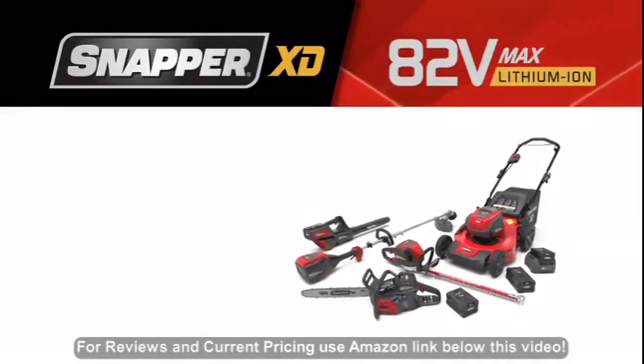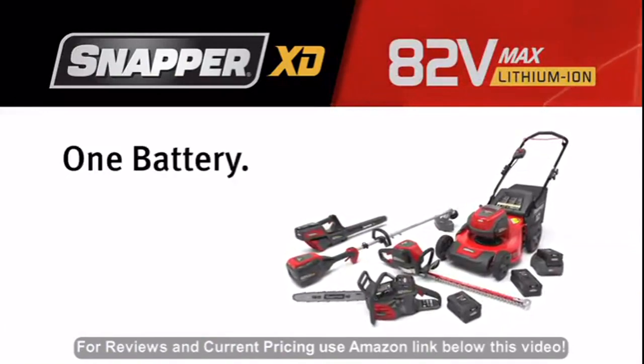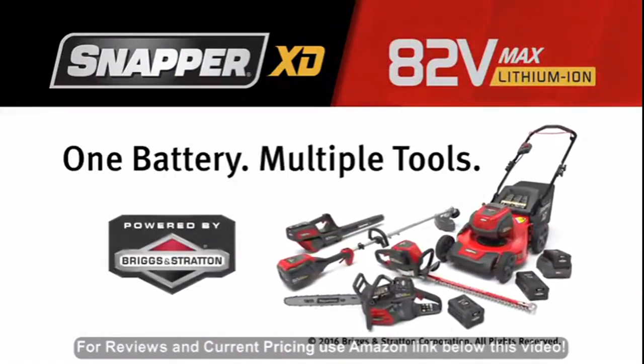The Snapper XD 82-volt lawn and garden system. One battery, multiple tools, powered by Briggs & Stratton.